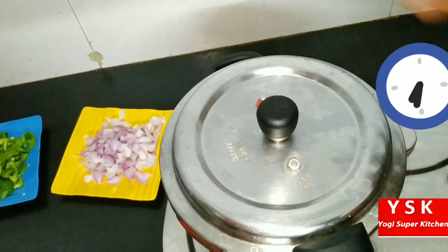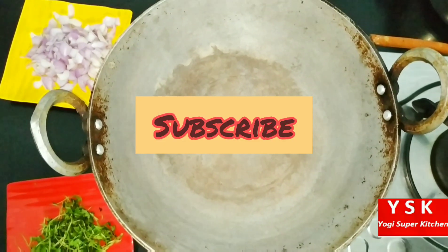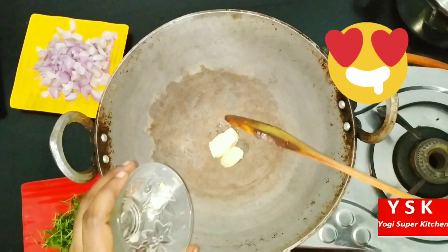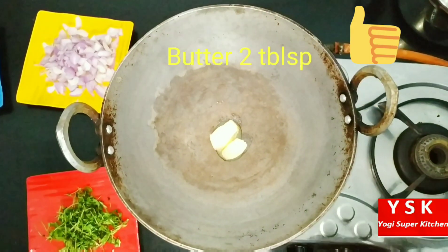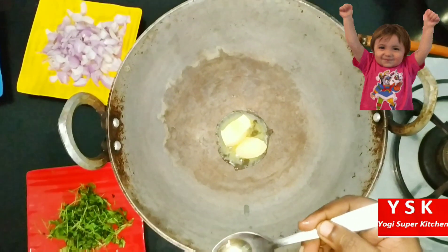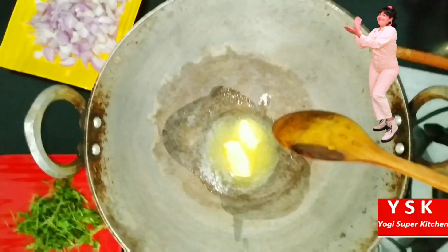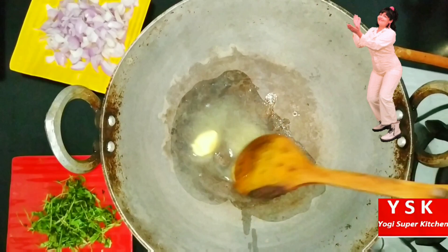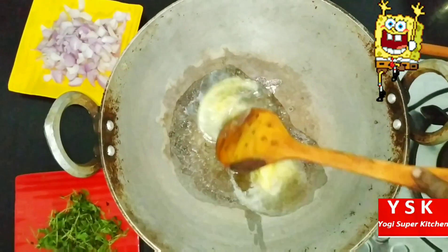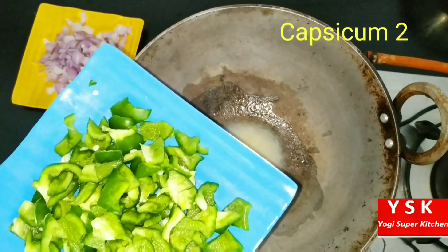Now we have switched off the flame and removed the cooker from the heat. For this recipe we need a big kadai, because we are going to add all the vegetables together. We are going to add 2 tablespoons of butter and then 3 tablespoons of oil. Adding oil as well helps so that the butter performs better.